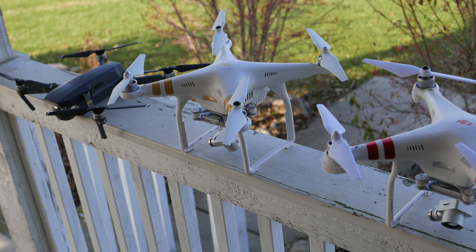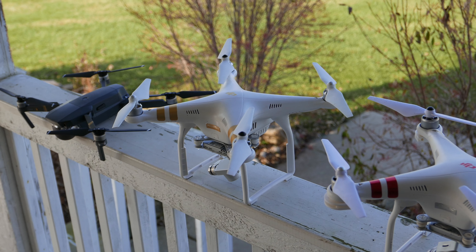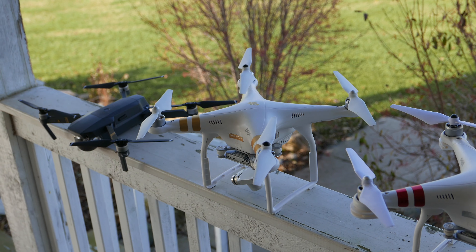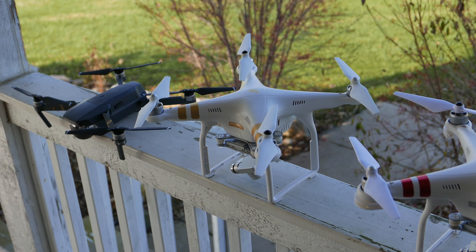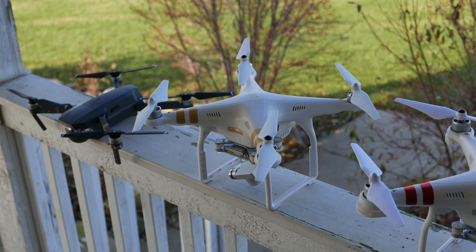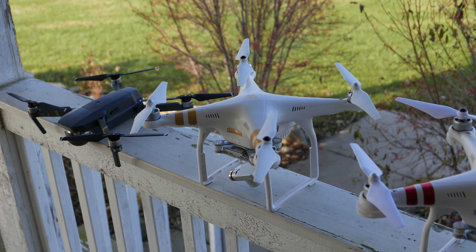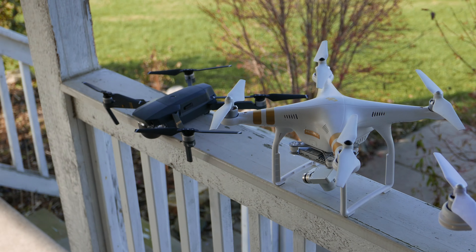Moved on to the Phantom 3 Pro. Found it as a refurbished unit from Drone Nerds. Works great — great refurbished unit, outstanding video. Much longer range and higher quality when shooting than the Phantom 3 Standard. I prefer it; it was my go-to, and most of my outdoor adventures were filmed with this.